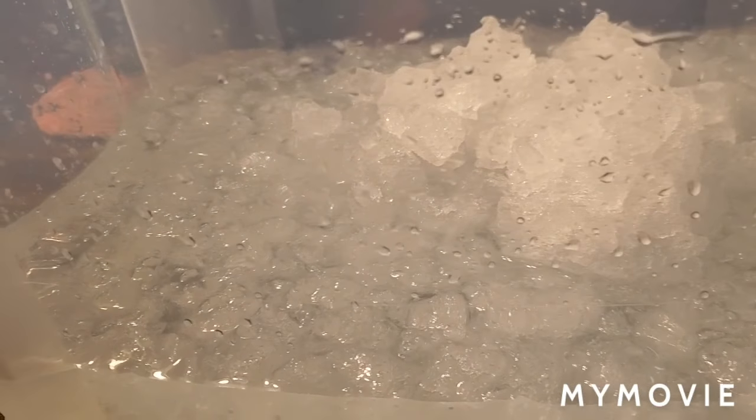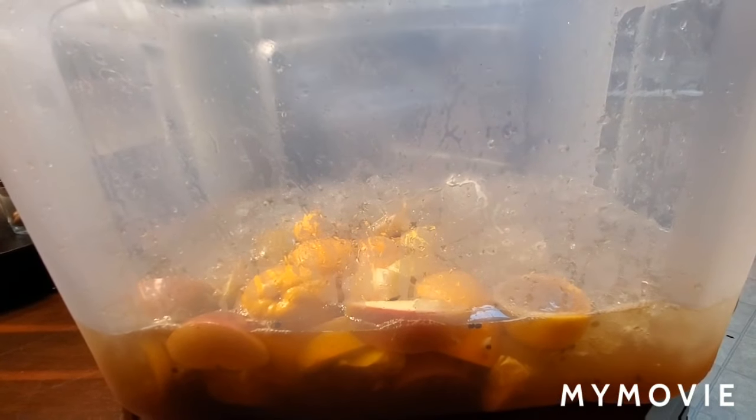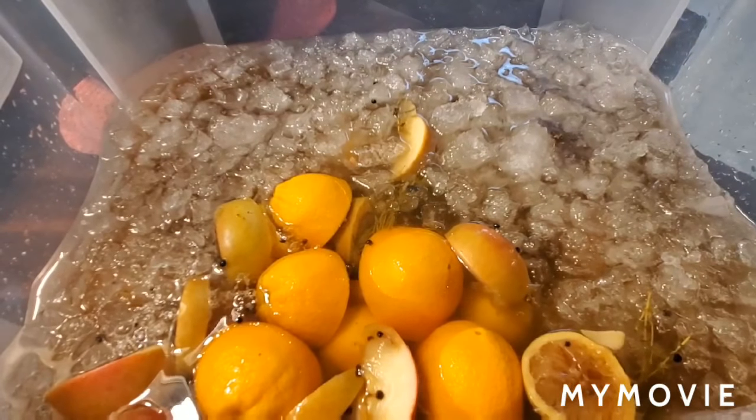There was a fourth cup of Old Bay seasoning placed in this brine as well. So he's going to be very careful not to splash his wife. We're going in with the brine, and we're also going to go in with another gallon of water — two of those. And that's what that brine looks like, you guys.